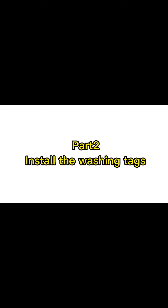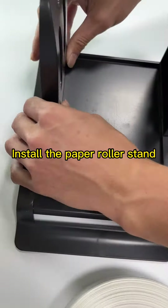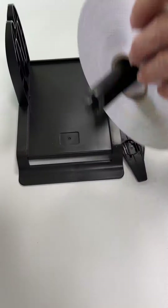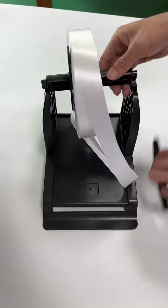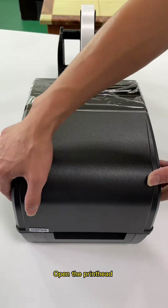Part 2: Install the washing tags. Install the paper roller stand. Open the printhead.